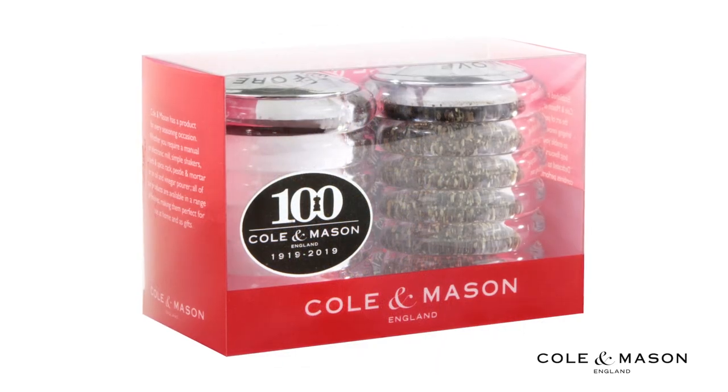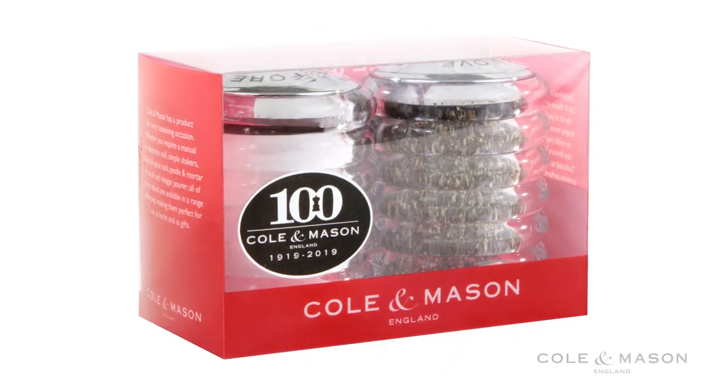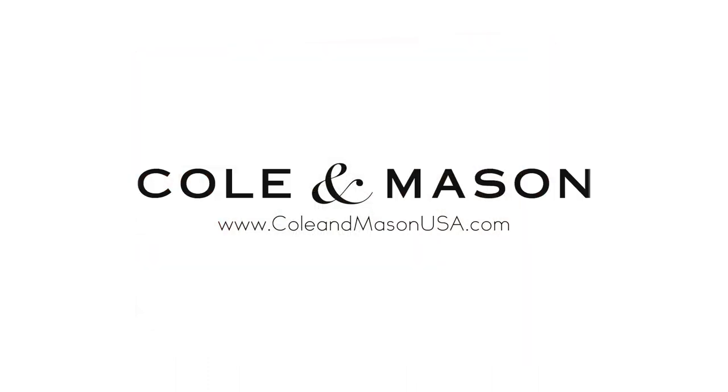For more information or to purchase this product, visit www.kohlandmasonusa.com.